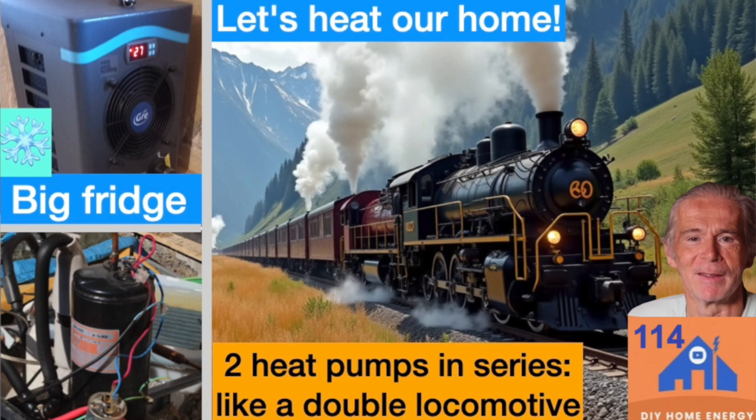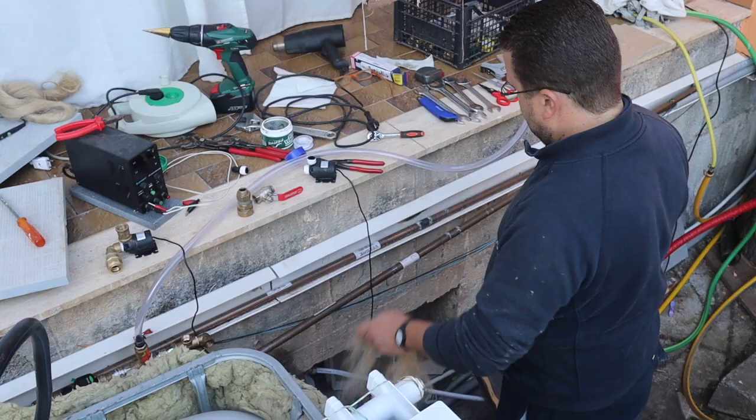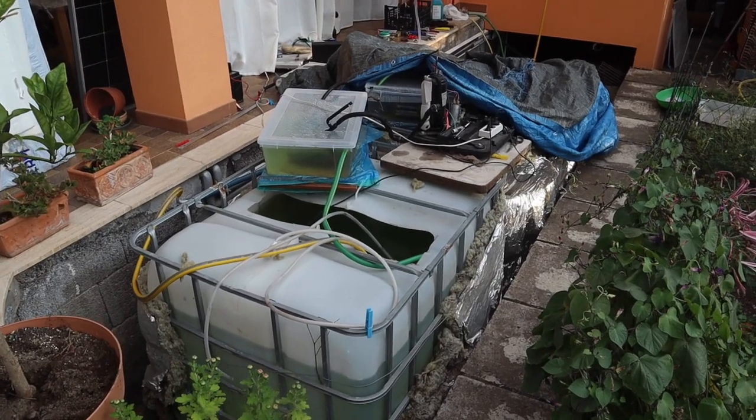Last time we built two heat pumps in series, and today it finally runs. But I didn't do it alone. Our plumber joined me to make the home radiator circuit right, and together we are getting closer to perfection.